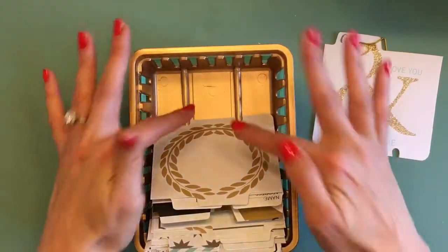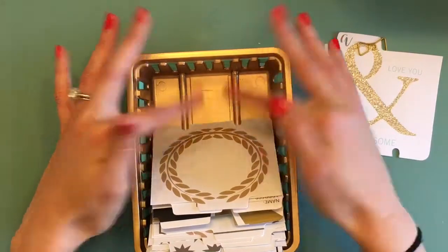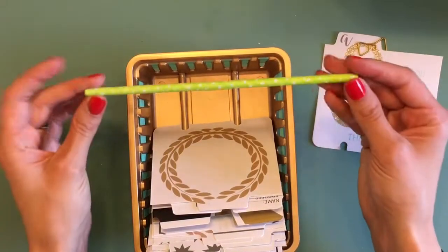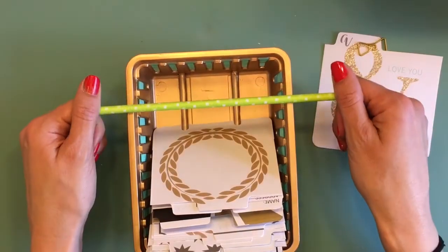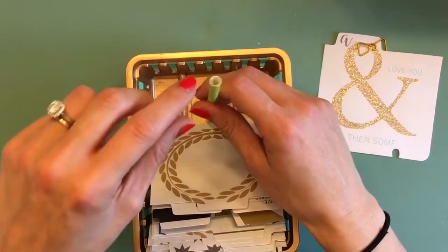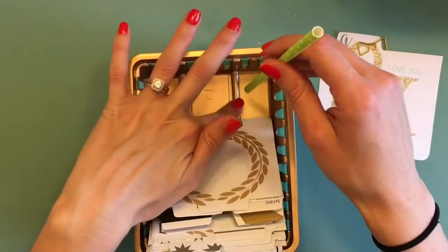This is probably the only part that requires a little bit of crafting on your own. What I did was take a straw — just a regular paper straw — because they're a little bit thicker. The plastic ones are a little too bendy, but you could probably use a plastic one if you put glue on the inside.